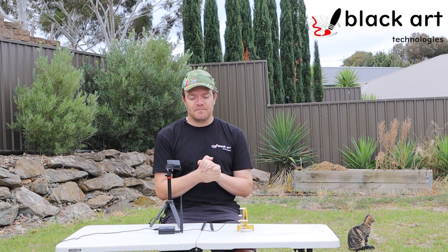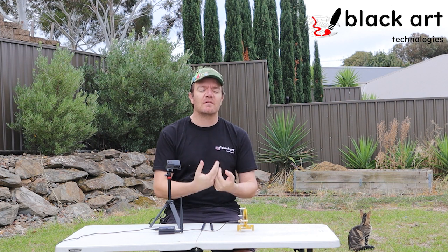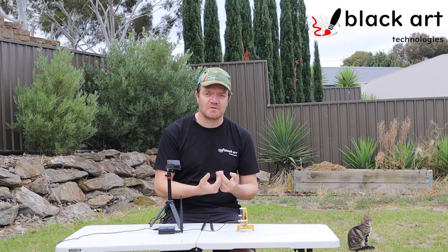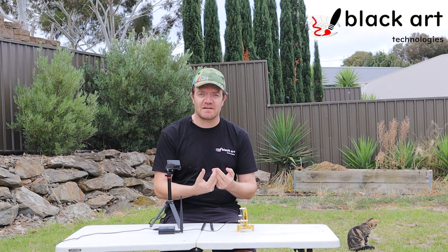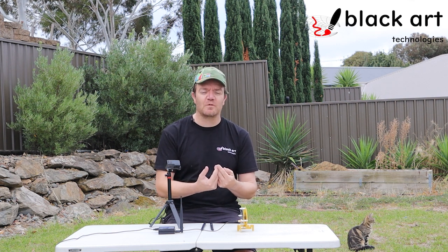We used to have those cables on our website and in stock, but we drew a line and said no — we know it's not a good idea and we're not going to sell them. We don't want to present bad ideas to customers. If somebody wants to split it, of course they can get it elsewhere, but we want to be clear it's not a good idea.